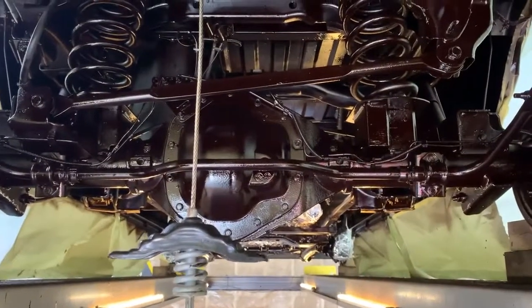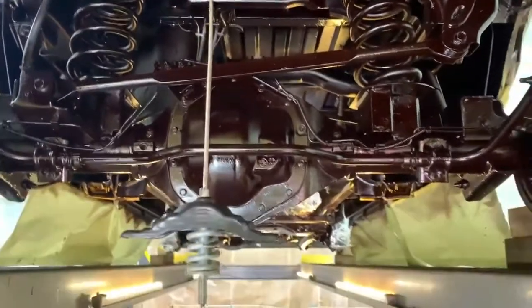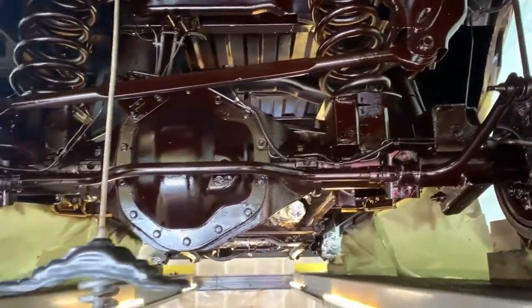Hey guys, Dave with Motor City Rust Proofing here. We got that 2020 Ram 2500 heavy-duty all prepped and actually sprayed. You can see the brown tone to that wax — it's going to all dry black. So we went through and sprayed everything.